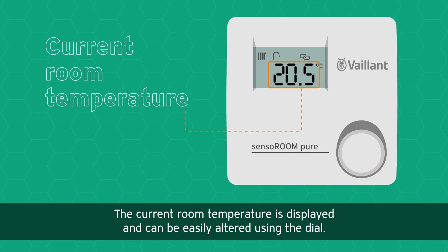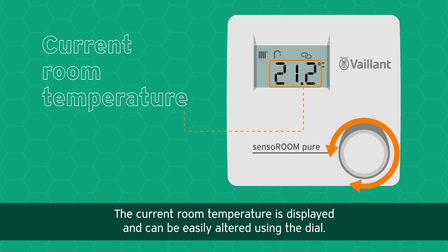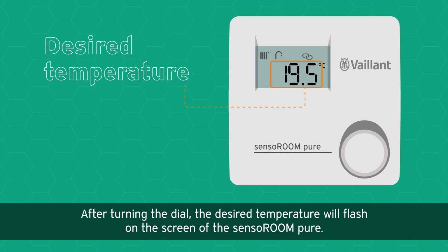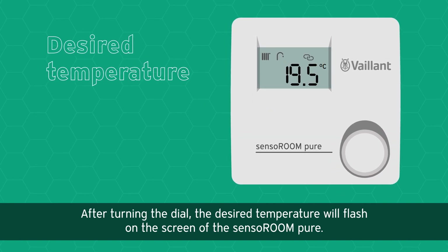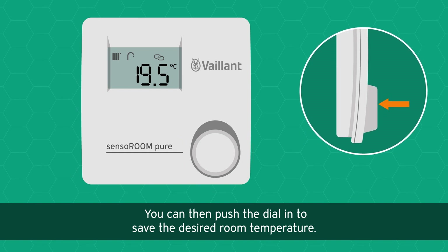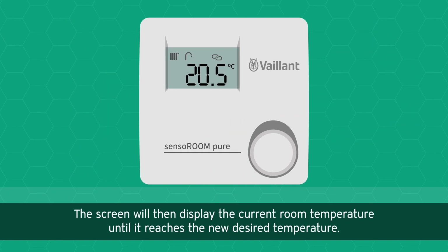The current room temperature is displayed and can be easily altered using the dial. After turning the dial, the desired temperature will flash on the screen of the Senso Room Pure. You can then push the dial in to save the desired room temperature.